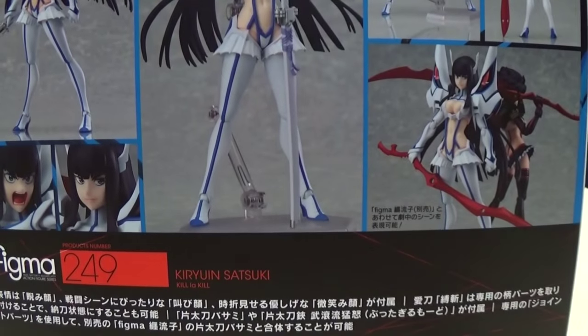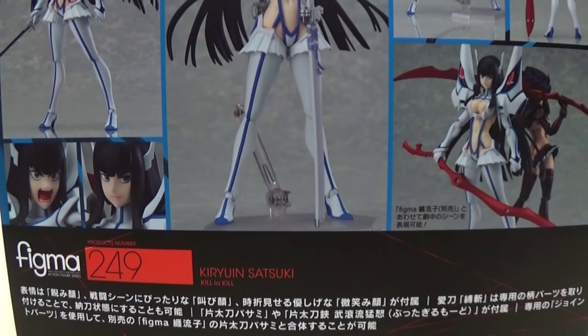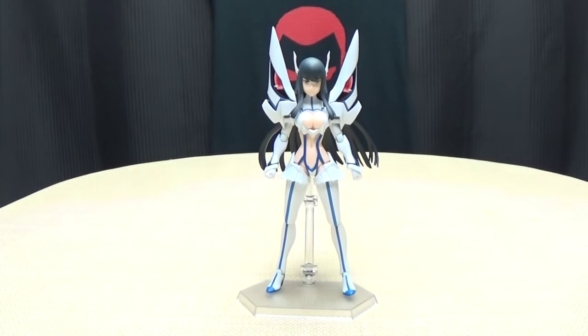On the back of the box, you have your obligatory product shot. She does this, that, the other, all that stuff, and that's it for the packaging.